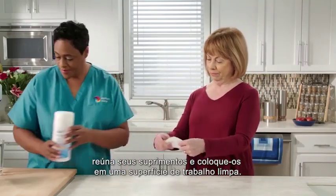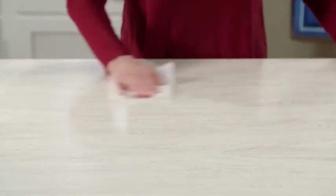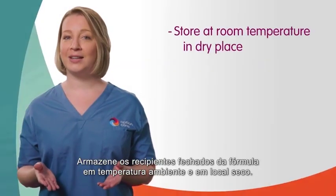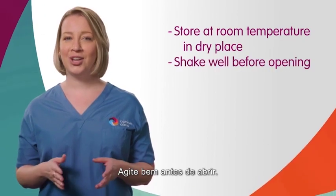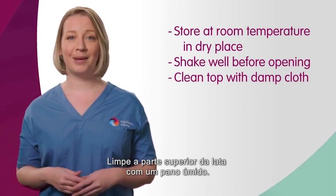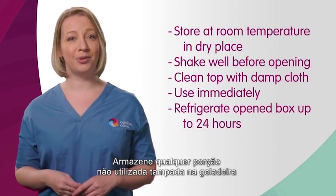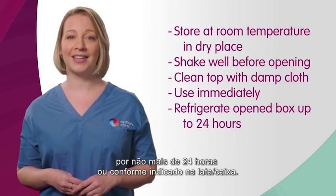First, gather your supplies and place them on a clean work surface. For your tube feeding, you will need cans or cartons of formula. Store unopened containers of formula at room temperature and in a dry location. Shake the can well before opening. Clean the top of the can with a damp cloth. Once a can is opened, use immediately. Store any unused portion covered in the refrigerator for no more than 24 hours or as directed on the can or carton.